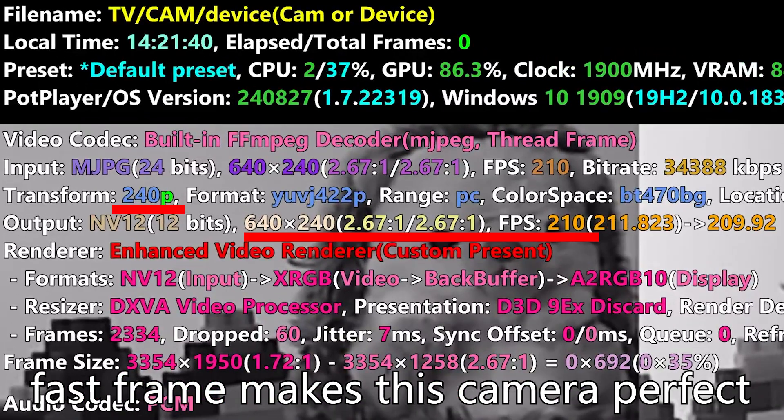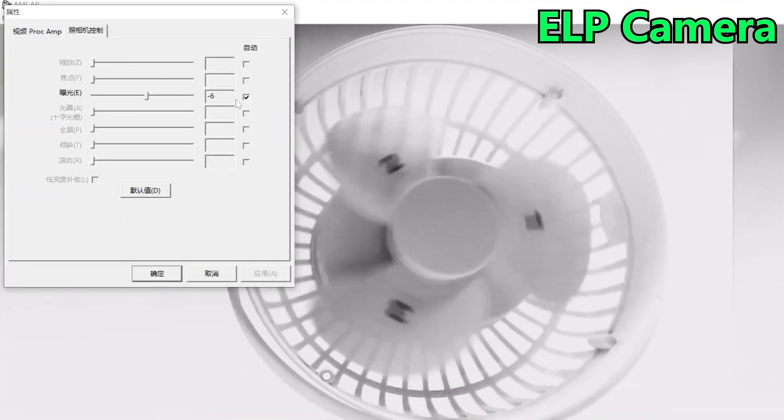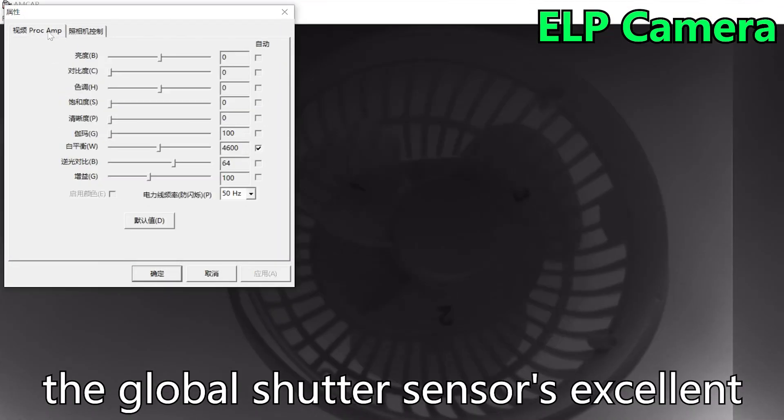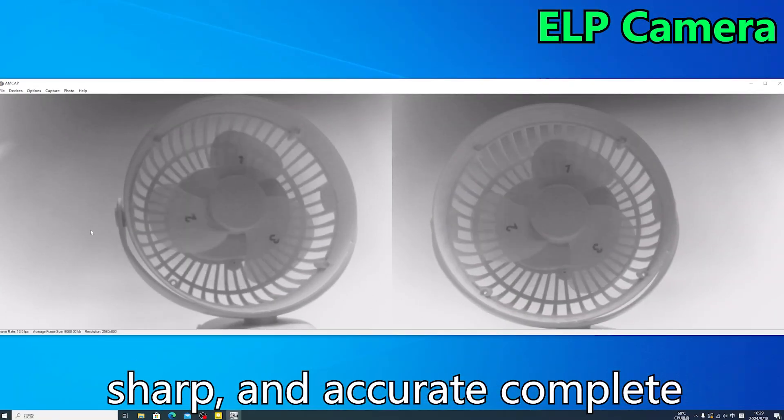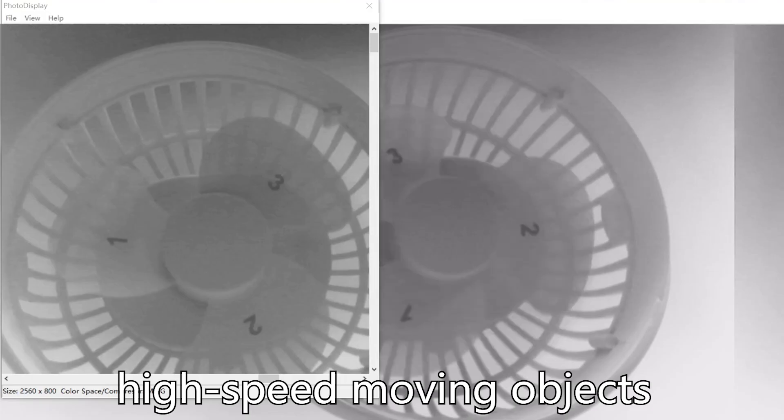Fast frame rate makes this camera perfect for quick-moving objects shooting, avoiding rolling artifacts. The global shutter sensor's excellent low-light sensitivity makes it produce crisp, sharp, and accurate complete monochrome images even for high-speed moving objects.